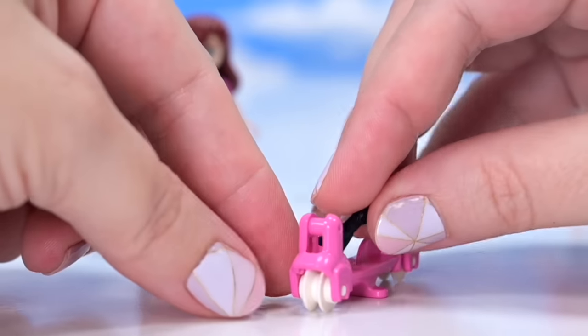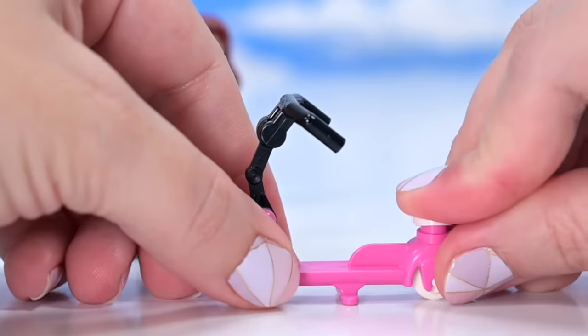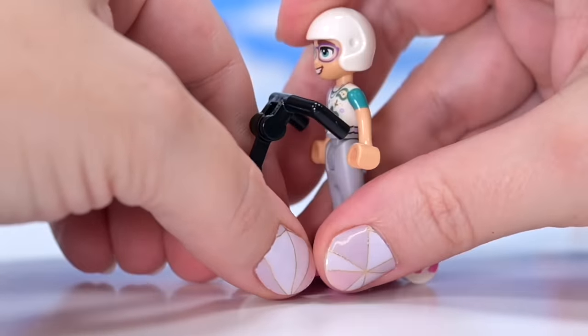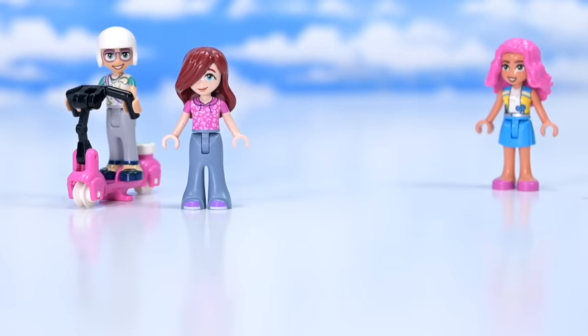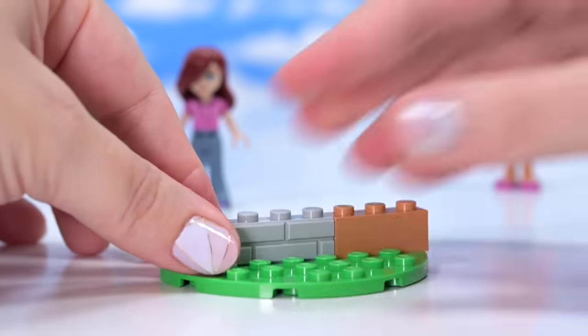There is a pink scooter included in here, and this is Ollie's scooter — I love that so much. It's an electric scooter. We're seeing everything's electric in Heartlake City at the moment. And he's got a helmet for extra safety, because safety is important. He doesn't get any hair, but that's fine because it's completely covering his head. So Ollie is all scooted up.